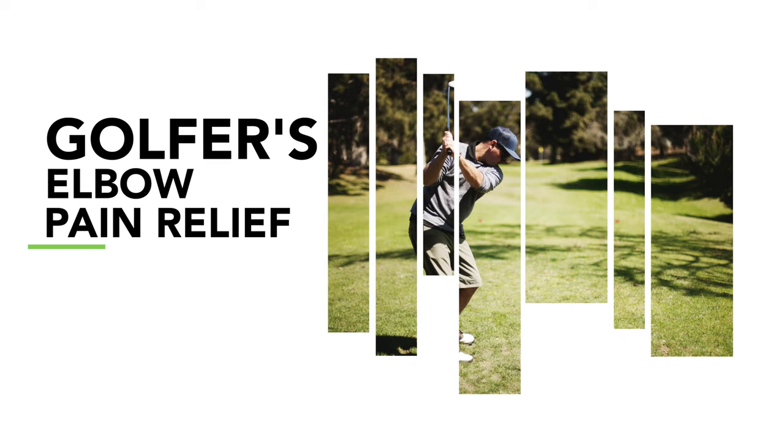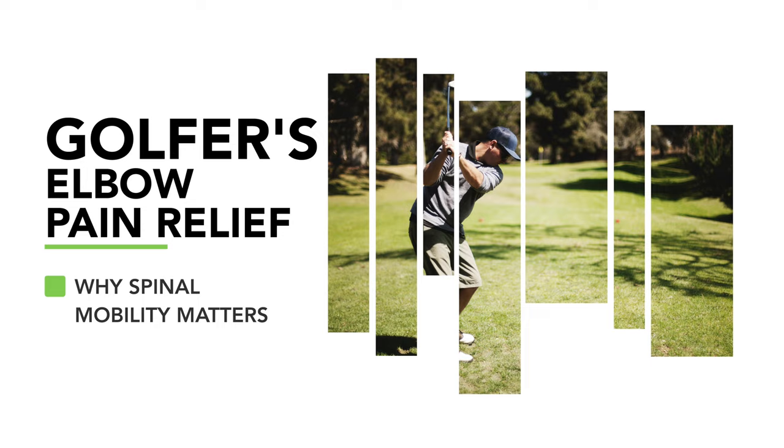Hi, I'm Dr. Eric Cobb with ZHealth Performance. Today we are beginning a new series dealing with golfer's elbow. We just finished up a long series on tennis elbow a few weeks ago, and in that process I got a lot of requests saying, hey doc, can you talk also about golfer's elbow? So for the next six weeks or so, we're going to be discussing different approaches for dealing with that from a brain-based perspective.